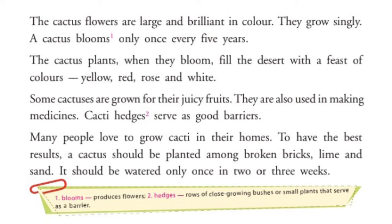Many people love to grow cacti in their homes. To have the best results, a cactus should be planted among broken bricks, lime and sand. It should be watered only once in 2 or 3 weeks. Best results के लिए cactus को bricks, lime और sand के बीच में लगाया जाना चाहिए। इसे दो या तीन हफ्ते में एक बार पानी दिया जाना चाहिए।